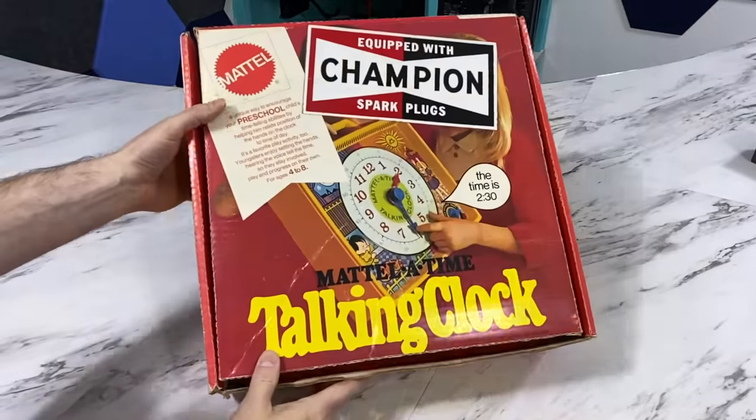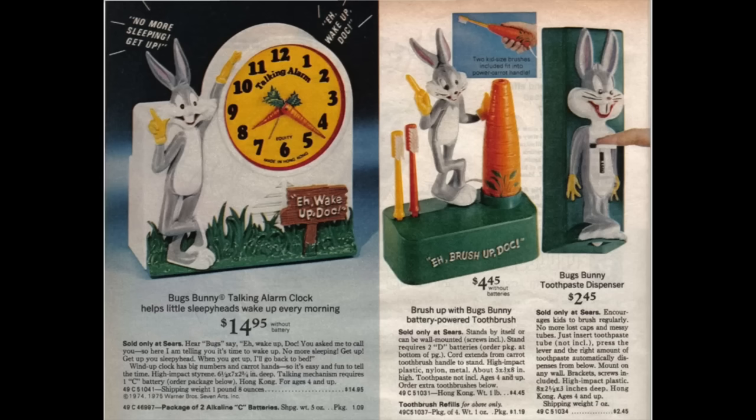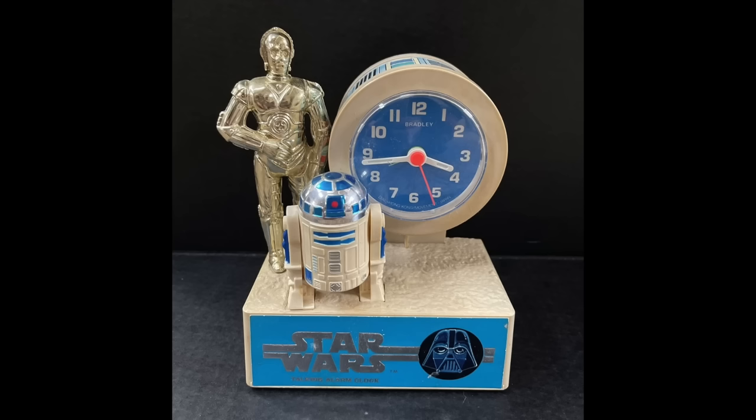Today we are going to have a look at some very early talking clocks, starting with this one by Mattel. But first, I wanted to mention that there were a number of talking clocks that came out in the 1970s. But these clocks only played pre-recorded sounds of the characters — they didn't actually speak the time. You still had to look at the clock face to see what time it was.